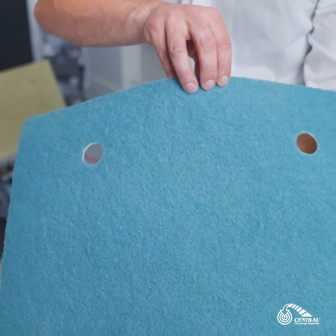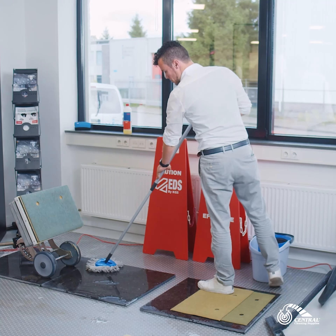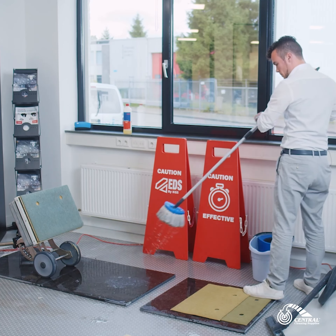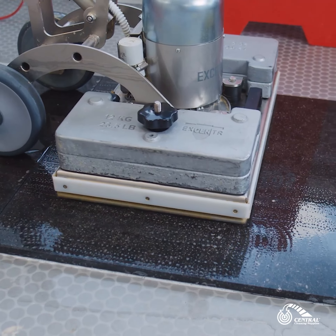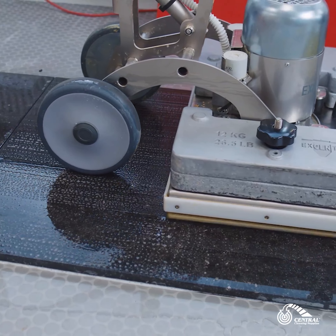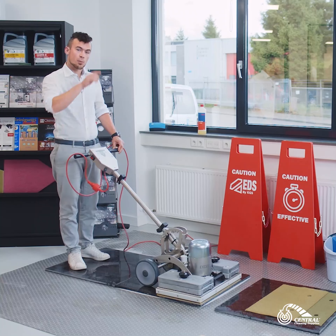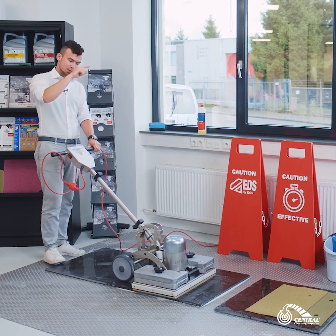I'm going to start with the step 1 grid 800 EDS pad. When using these pads we always use fresh water — just clean tap water, cold water — and apply it to the floor. Just make sure your pad stays clean while you're working, and it also keeps the pad and floor cool. With every pad we pass the stone 4 times. If you have the space, try to go once from north to south and back, and once from east to west and back.